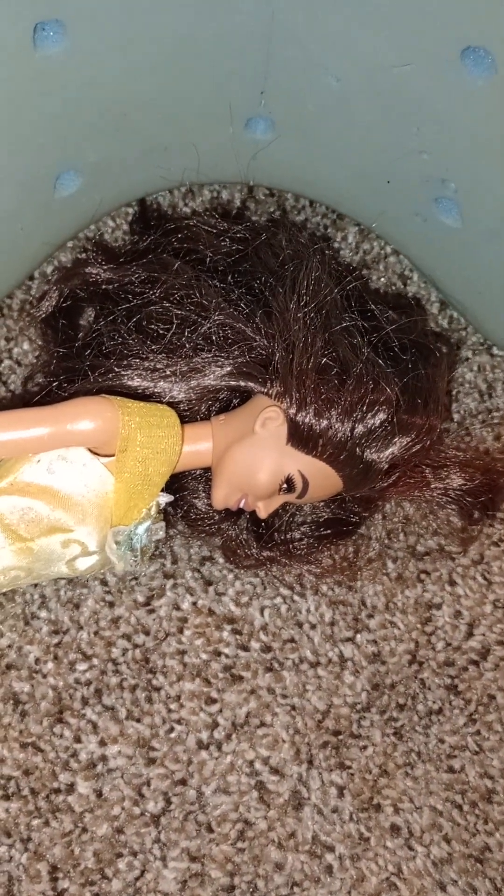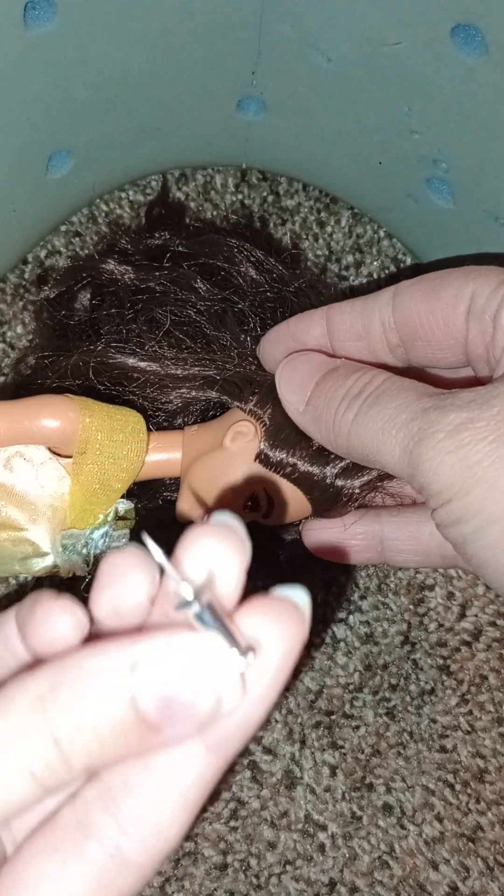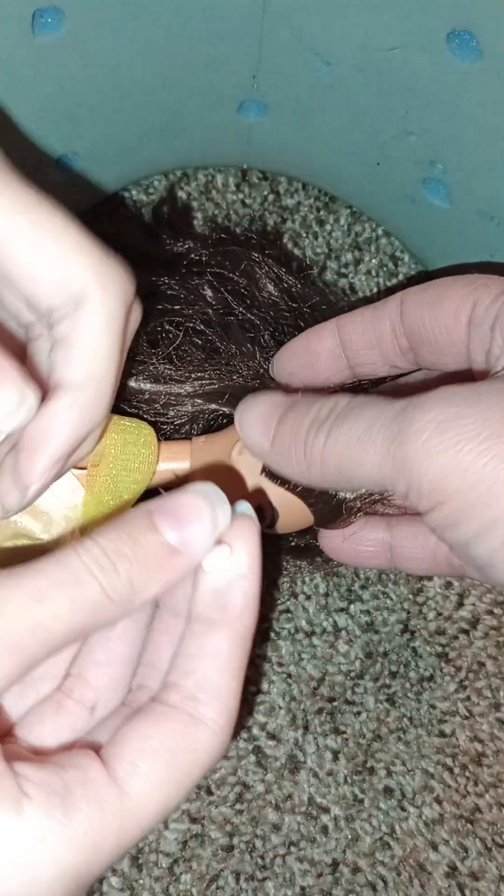Wait, I almost forgot that I have to pierce it with a thumbtack — or I think it's a push pin, that's what it is.